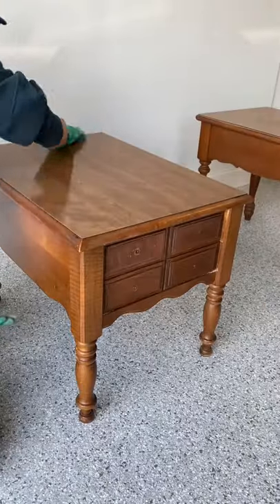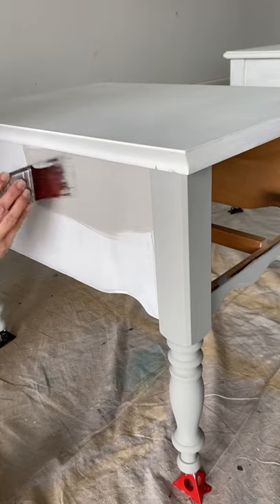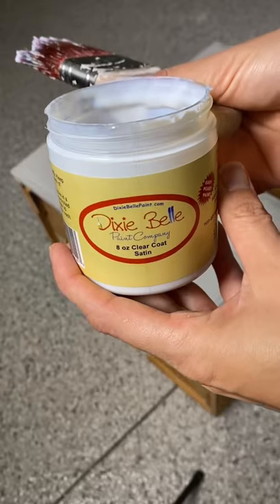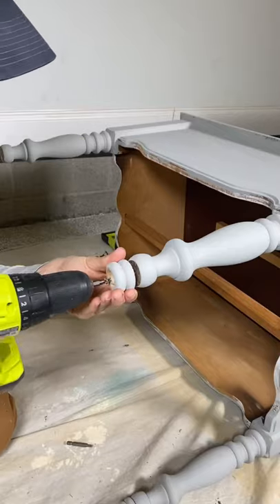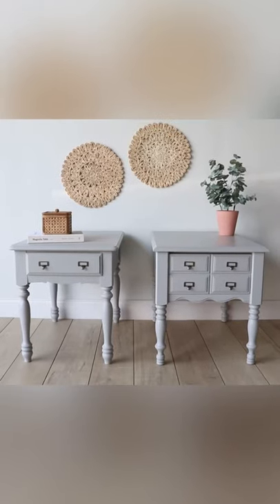I found these mismatched end tables on Facebook Marketplace for $40. I gave them a good cleaning, added a primer and a gray chalk style paint. Then I added a water-based top coat, new hardware, and put these little risers on the feet so that they would be the same height, and now I have a matching set.